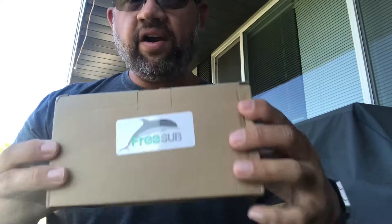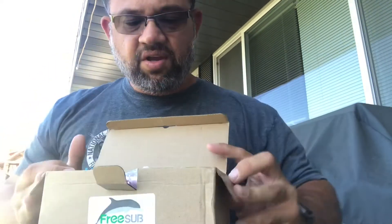I usually buy the brand name Epson. Here it is, the package — basic package, FreeSub. So I'm saving a considerable amount of money if this works out. I've never tried this brand before. Like I say, I usually buy the Epson brand.